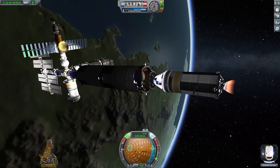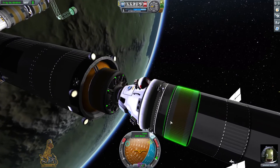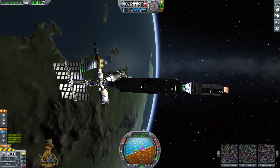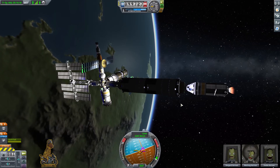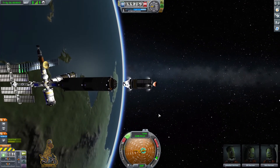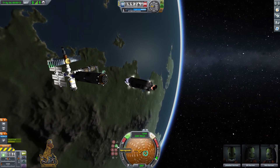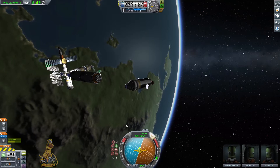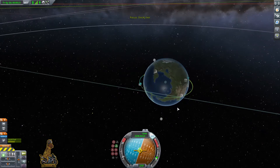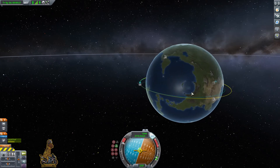Jeb has completed his inspection and gets back into his spacecraft to make his way back down to Kerbin. We undock, and when doing so we want to make sure the spacecraft is now set to orbit instead of target — if you forget, you could end up launching yourself back into the station. Once on orbit, we hit retrograde, pointing opposite to the direction we're moving, to slow ourselves down and de-orbit.